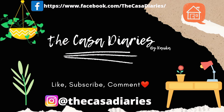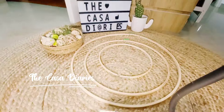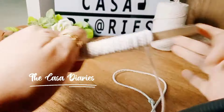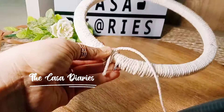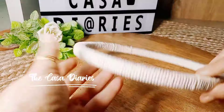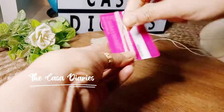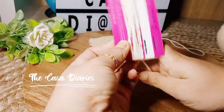I'll start by taking three embroidery rings of different sizes and wrapping these wooden rings with macramé thread or wool, whatever is available with you. Make sure to secure the end with glue or Fevicol.